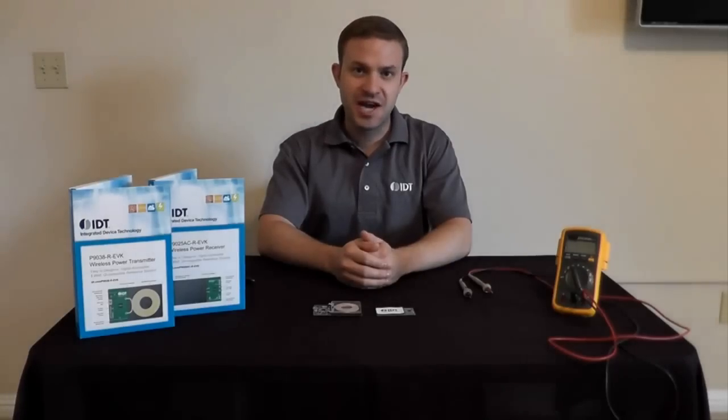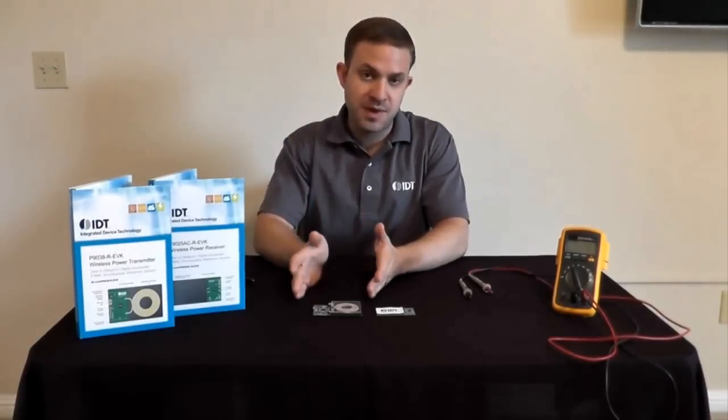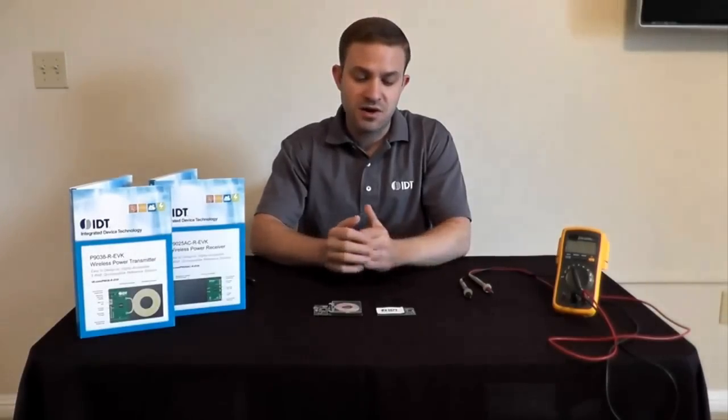Today I'd like to introduce IDT's Wireless Power Reference Kits. This is a 5-watt Qi-compliant reference solution consisting of both a wireless power transmitter and a wireless power receiver. These are essentially the same ICs that you'll find in today's high-performance, high-volume consumer electronics, but they've been repackaged in such a way that makes it easy for customers to integrate wireless charging into a broad range of applications.